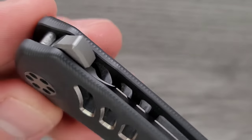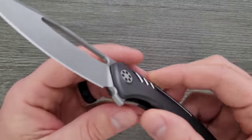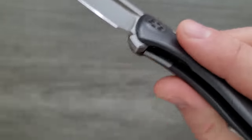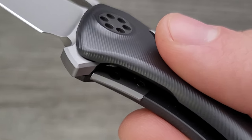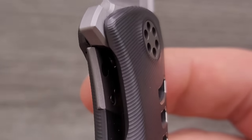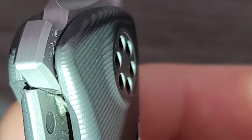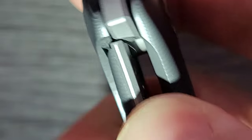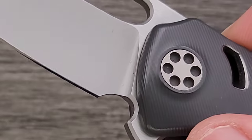I love the flipper tab — a lot of people don't like the flipper tabs on these, but I do. This has the legendary Sharp by Design action. The action is different. There's a little lip right at the top — that's what's actually causing this unique feeling in the action. When you disengage it and go to flip it, the way it breaks away from that lip creates a very unique action, a unique feeling that is not present on anything else because this is the only detent system like this.